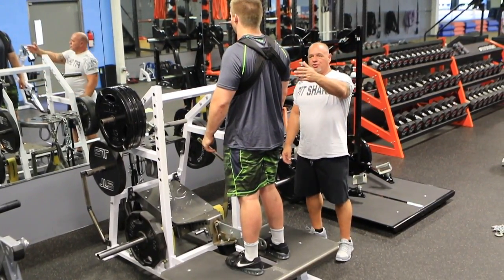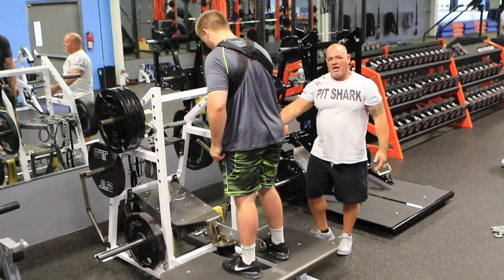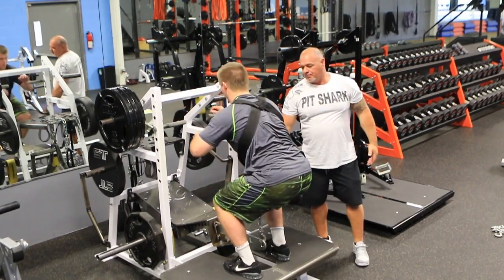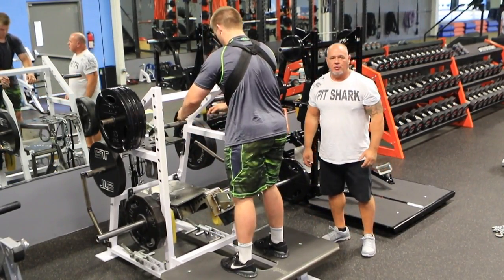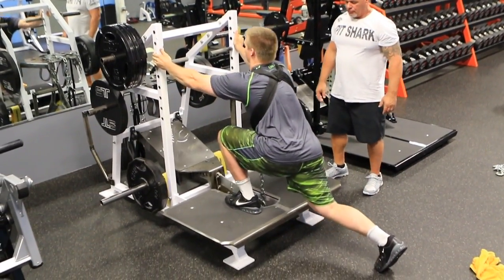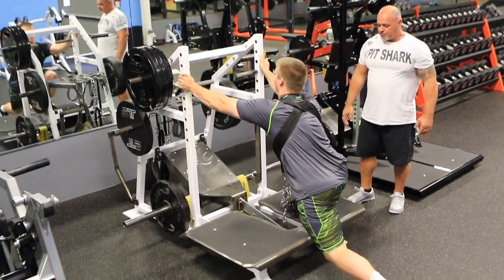We're set up, still using the harness, weight loaded on one side — you don't have to load both sides. He's going to go into a reverse lunge, stepping off the deck onto the floor. He's keeping his knee in alignment with the foot — perfect technique.